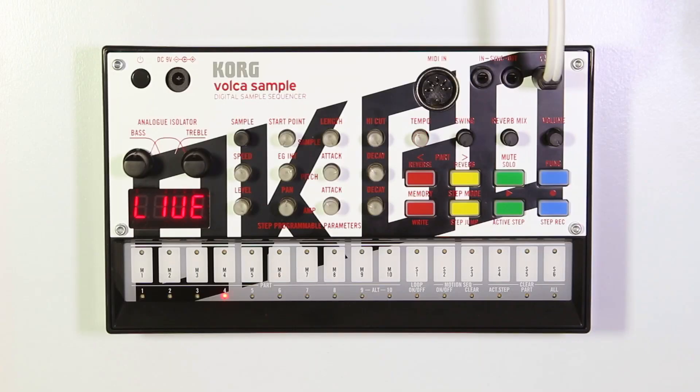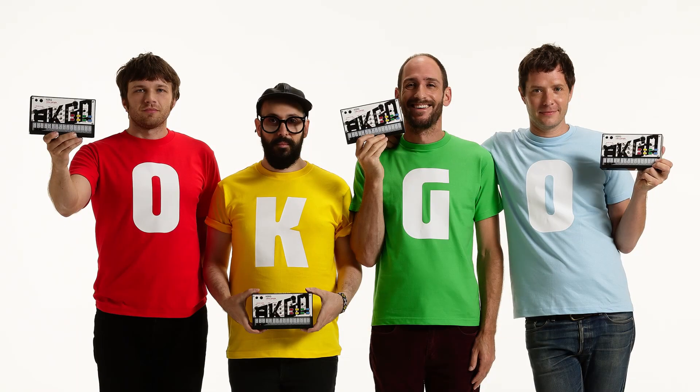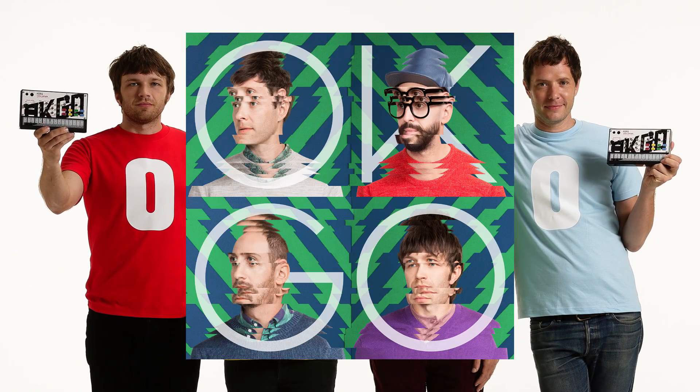Hi everyone, the Volker Sample OK Go Edition is here. The Volker Sample is a sample bass groove machine, which means it uses pre-recorded samples to make your music. The Volker Sample OK Go Edition is packed with 100 samples that OK Go used to make their album Hungry Ghosts.